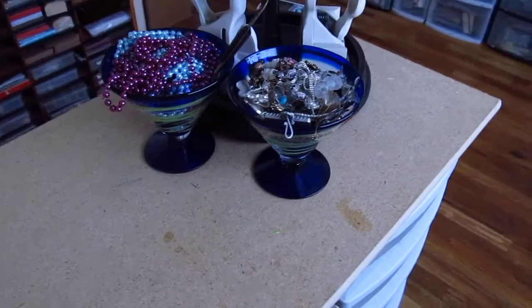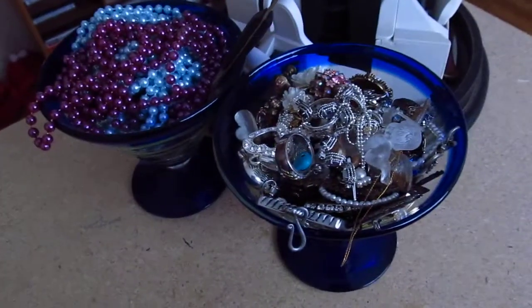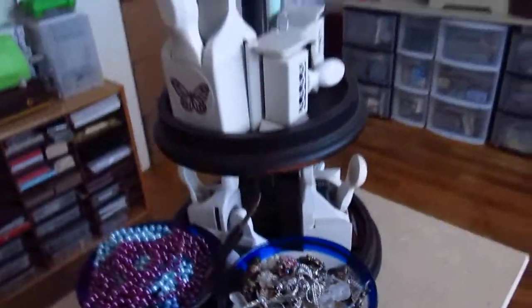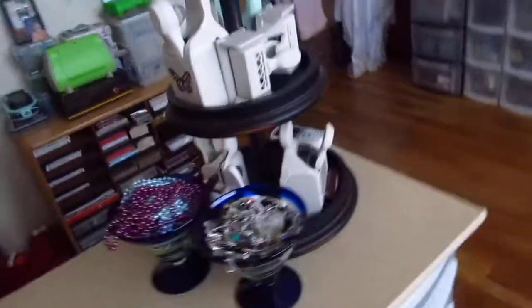And then I made my little workstation. And a couple drink glasses with bling and pearls. And then I got that stand at a garage sale for a dollar, so I put my punches on it.